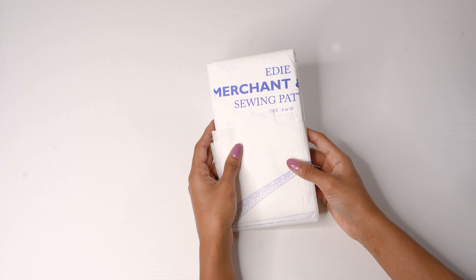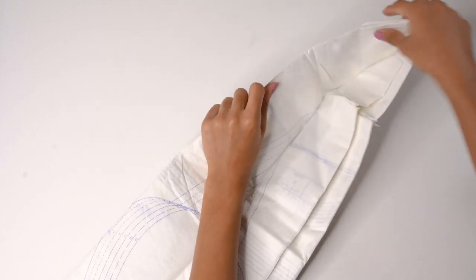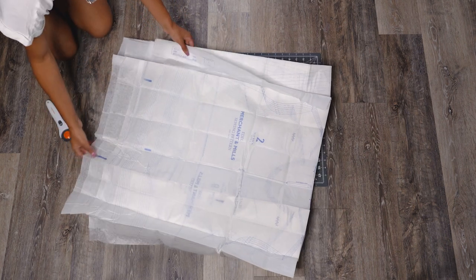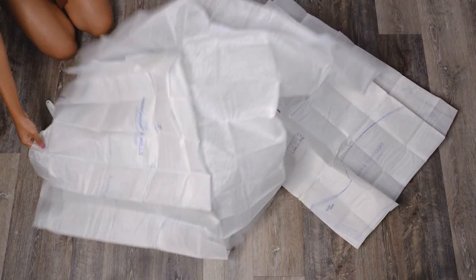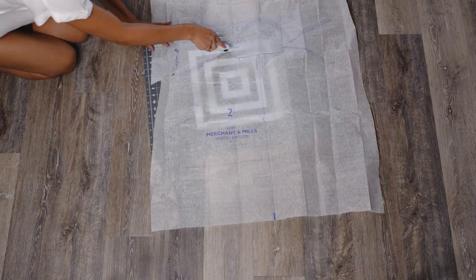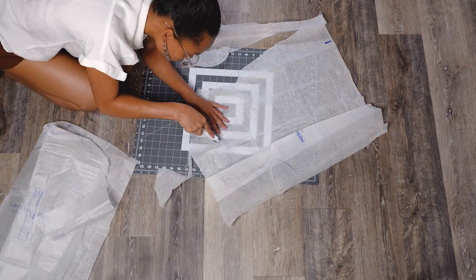Now let's take a look at our pattern so we can get to cutting. If you don't want to cut directly into the pattern, you can use tracing paper and trace your size — the easiest way is to highlight your size in an easy-to-see color and then transfer it to new paper. However, I don't mind cutting directly, so I'm going to cut a size 10. I find my size by comparing my measurements to the pattern's finished measurements, and I prefer using a rotary cutter with an old blade as it's easier and faster than scissors.